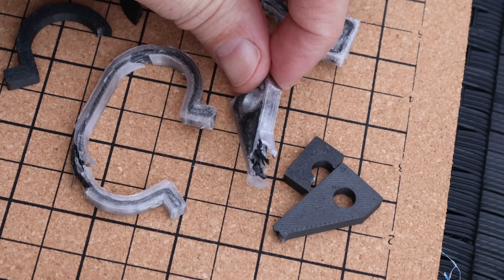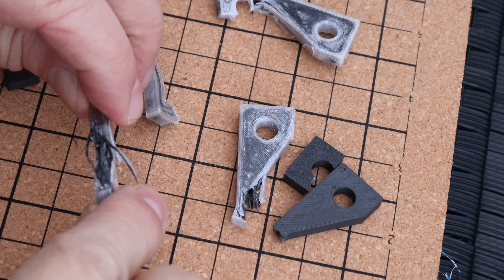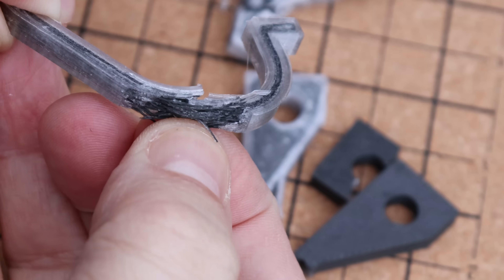If I analyze these test objects a little bit better, I can see the fibers are not really connected with each other, so they don't help each other in bending. I think they could be much stronger if the fibers would bond to each other much better.